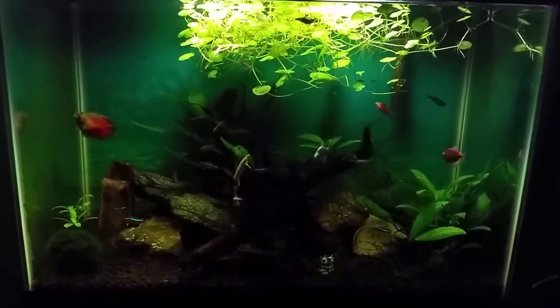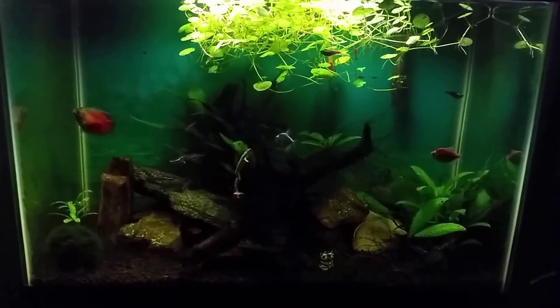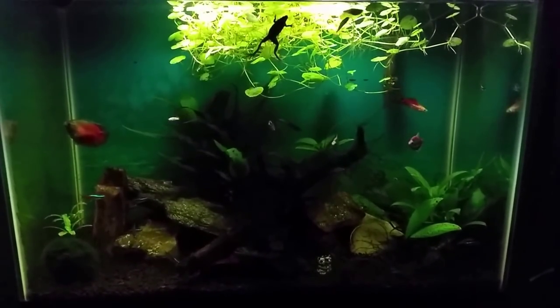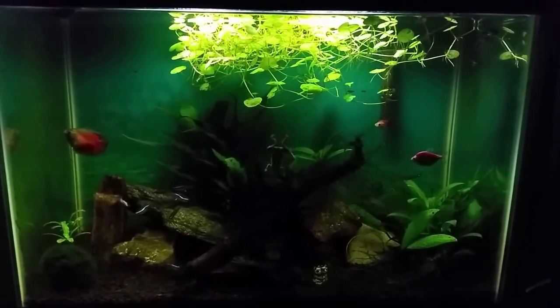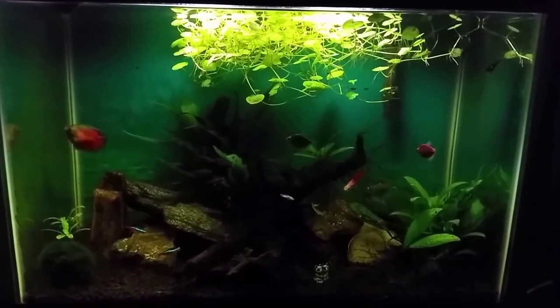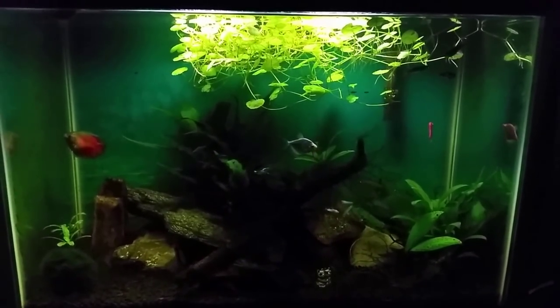Right now you can probably see that frog is in there dead center. I've got the red fire dwarf gourami is off to the left. I do have a couple of glowfish — the genetically modified skirt tetras — and for the very astute viewer you will see there off to the right the pineapple swordtail. I did take him out of my brackish tank for various reasons and we can talk about that later in the video.